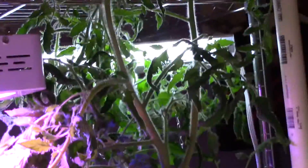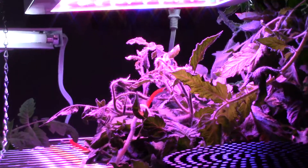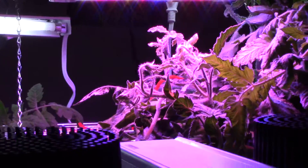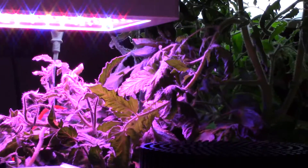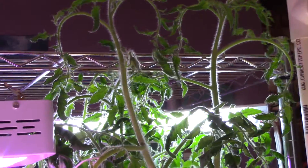Tomatoes — holy mackerel — still really going crazy over there. That Mars Hydro, you can hardly see it, and I keep trying to put them down — put all the branches down and bring them down towards this light — but that's not working so well, you can see. Way up there.